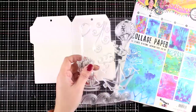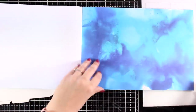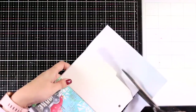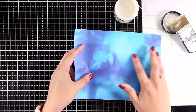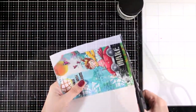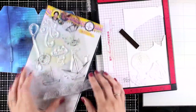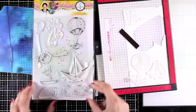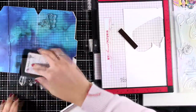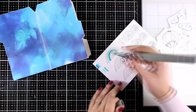For my next page I'll work with the Windy Day stamp set — again many big unique designs for focal points. Just like on the first page, I'm using a collage paper for my background. I'm going for an ocean scene, so I'm choosing a collage paper with mostly blue colors. I'll cut out a piece, stick it down with matte medium, and once everything is dry, use scissors to cut out excess paper. You can also use a sanding block for clean edges.